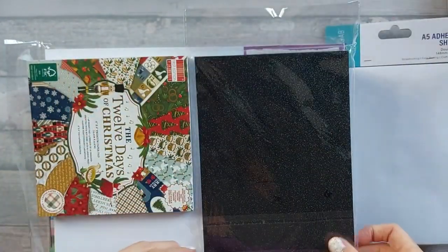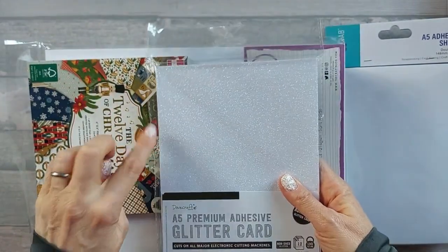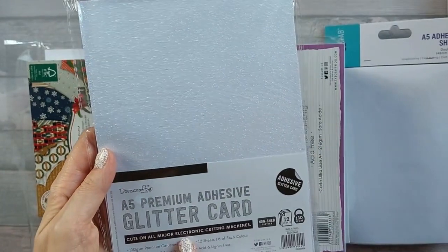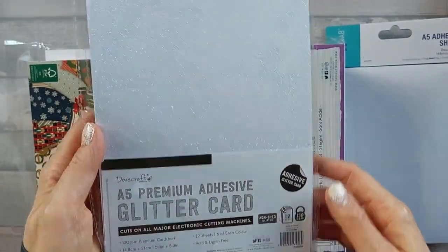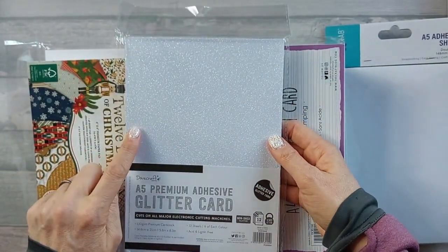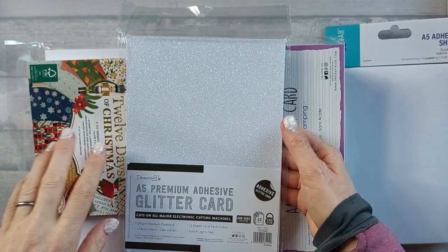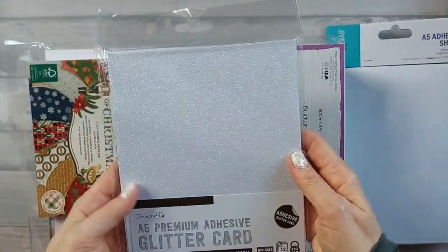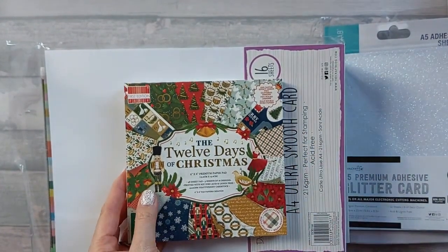I also got some A5 premium adhesive glitter card - I like the fact it's adhesive, so it's really useful for die cuts. I'm interested to see how well it cuts with dies. It says it cuts on all major electronic cutting machines. I've got the double-sided glitter card which is non-shed and die cuts really well. It's got black and white, and with it being adhesive - happy days, I don't have to worry about anything on the back.